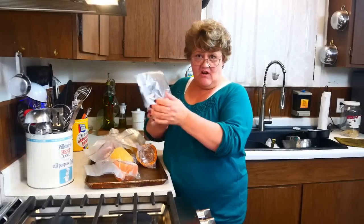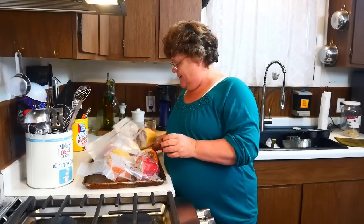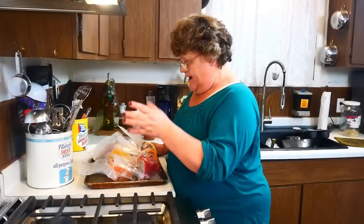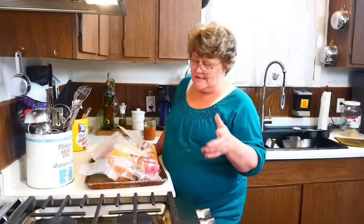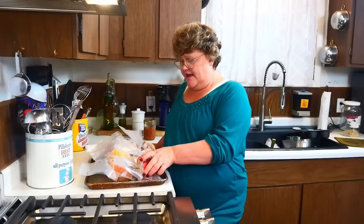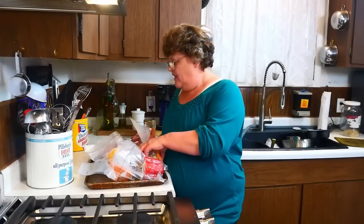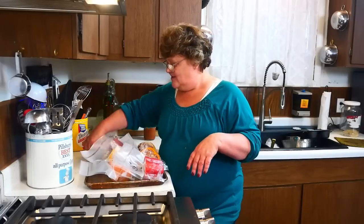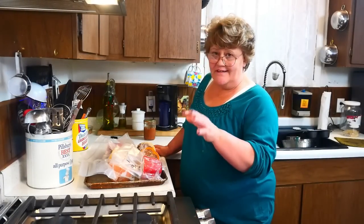These are all sealed up. Look at how nice — vacuum sealed beautifully. I calculated the cost because I got the peppers on sale and the turkey burger was on sale. I had $11 into all of this and some change. By the time it was all said and done, each of these meals will cost about $1.83 a meal. Six meals — that'll last me quite a while. And I don't have to worry about getting these all used up in a month or two because they're vacuum sealed and they'll last a very long time in there.